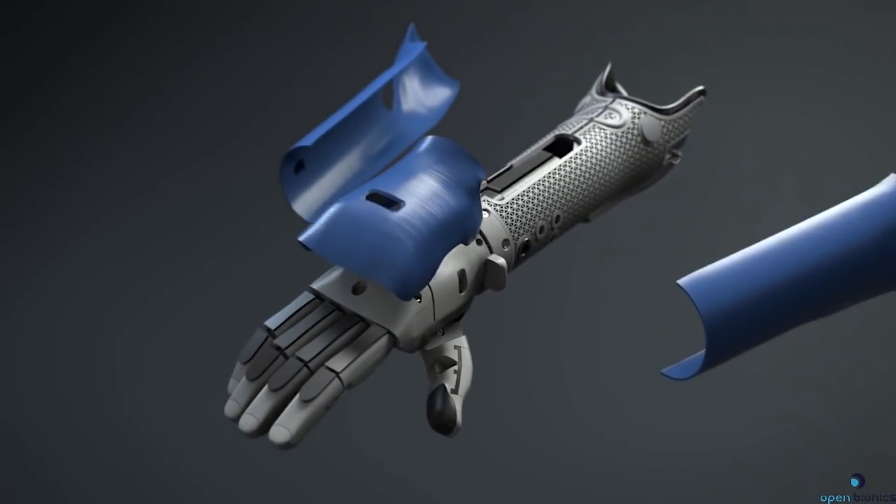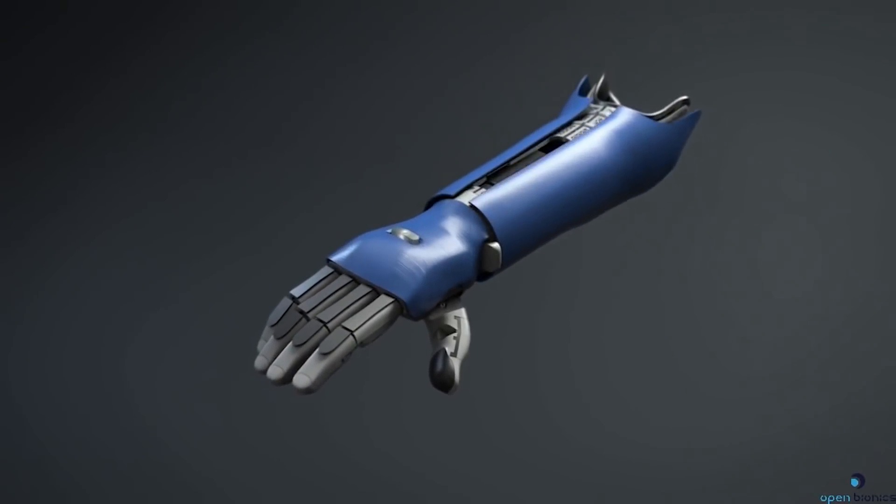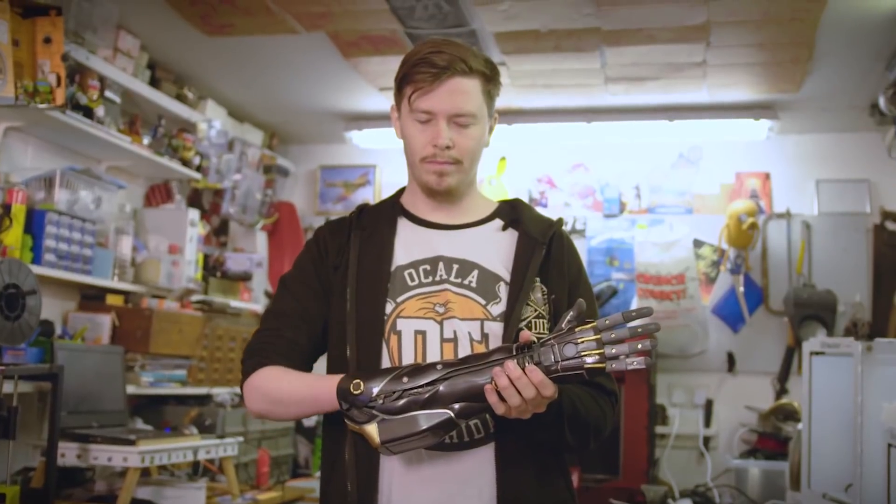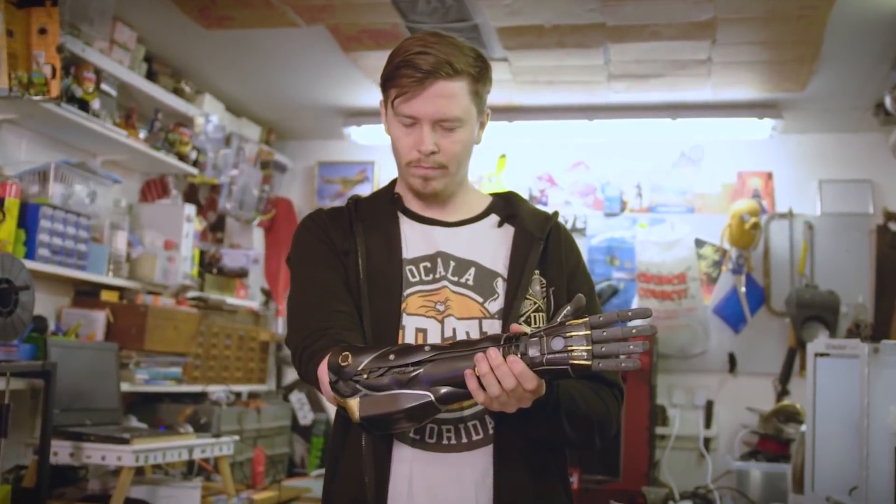We make these 3D printed bionic hands for people who are born without hands and also for people who lose hands. We've been working on the company since around 2014 and I'm really excited to be here today, so thanks for having me.